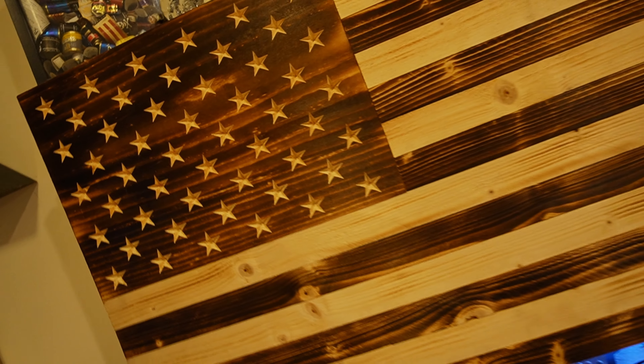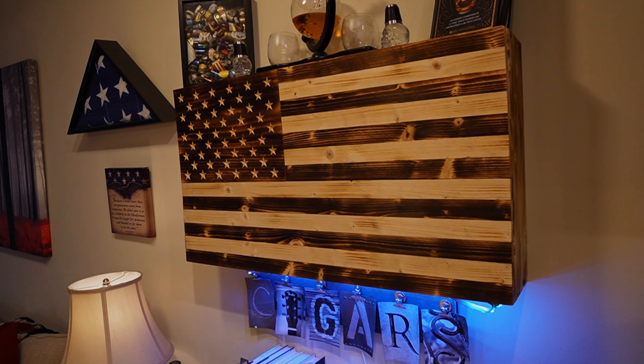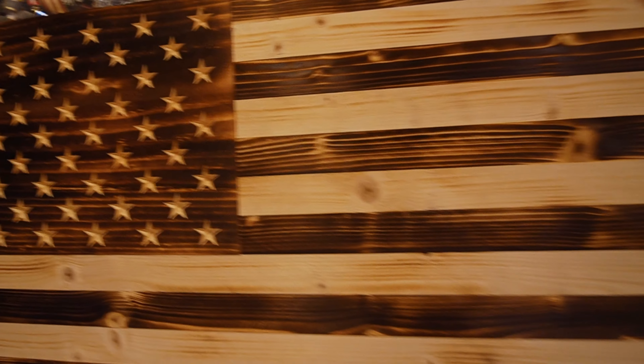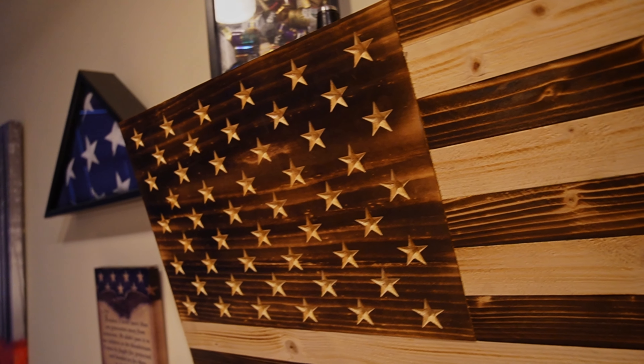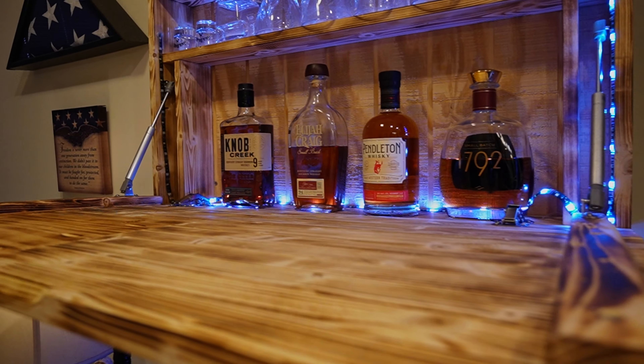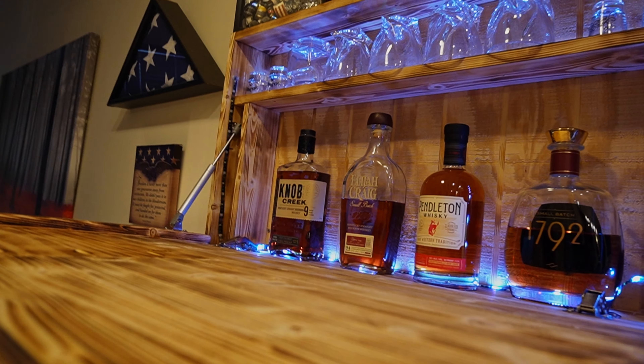Basically, a Murphy bar mounts in the wall and then has a fold-down front. When it folds down you can look inside and it has a shelf for your alcohol or your glasses. They are also used in other cases — I've seen them used for gun cases as well. A simple Google search and you can find exactly what they are.